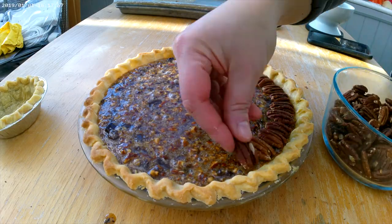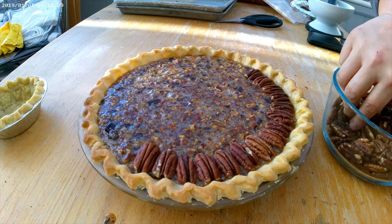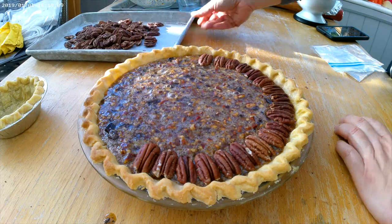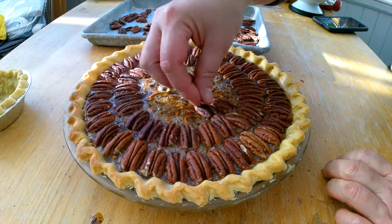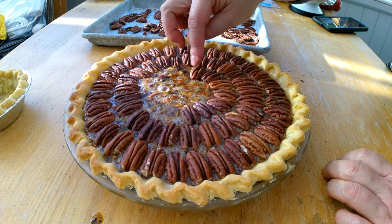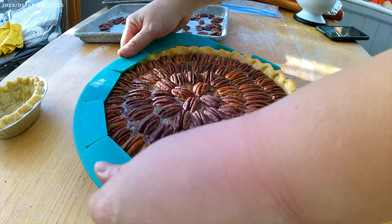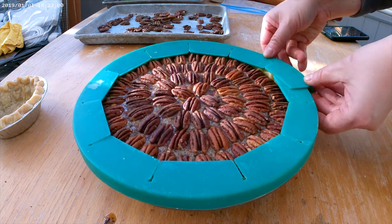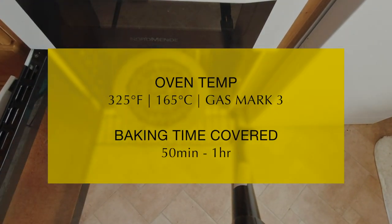Now decorate the pie with the reserved pecan halves. Lay them out in a circular fashion and continue until the entire pie is covered. I normally lay the larger pecan halves towards the edge of the pie and use the smaller ones in the center. When you're done decorating, make sure to put the pie shield back on before placing the pie back in the oven. Bake the pie for another 50 minutes to an hour with the pie shield on.